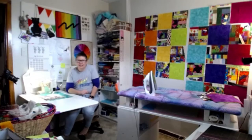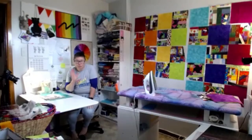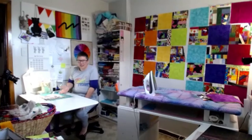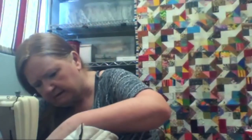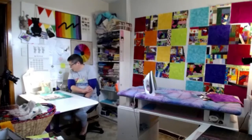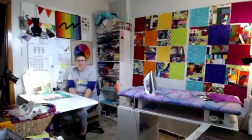She sews on a Bernina Electronic 830 from around 1980—her grandmother's machine. It was top of the range when it was bought. Berninas are well known as very high-end machines and it still runs fantastically well. It has about 20 stitches on a manual lever but she mainly uses zigzag and straight stitch. It can drop the feed dogs so she can do free-motion machine quilting on it. It's a lovely machine.